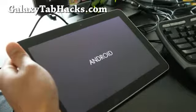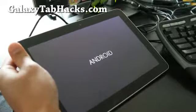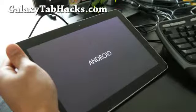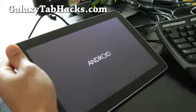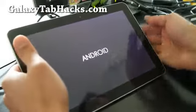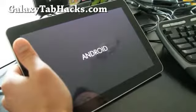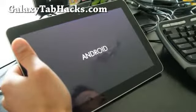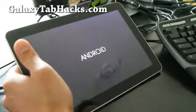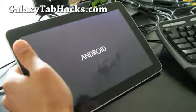Hi y'all folks, this is Max from GalaxyTabHacks.com. So today we have the TASC 650 — remember we had a TASC 650 ROM before — this is the Galaxy TASC 9.0 ROM. It comes with Android 3.2, and that's the boot-up screen. This is only for the Wi-Fi versions, and it's based on the official TouchWiz 3.2 update with lots of goodies.